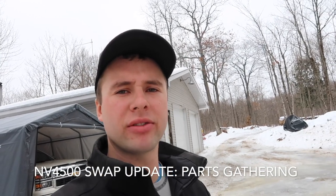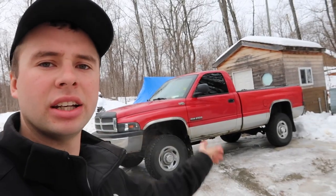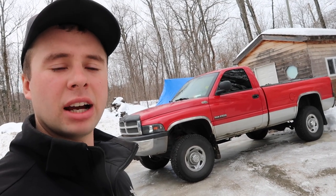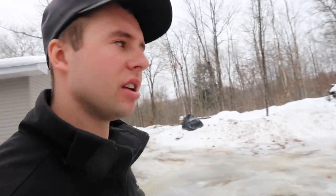Hey guys, just filming an NV4500 update video. We're just heading up to the shop right now. The truck's over here, just waiting to have the transmission swap done to it. Everything's the same as in the last video. It's ready to go because we've got all those plastics in and stuff, which is going to make the swap a lot faster. I'm really glad I did that.